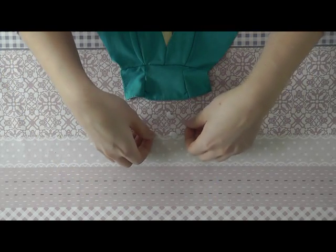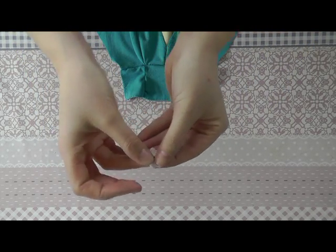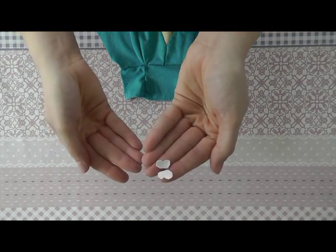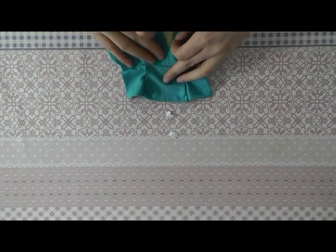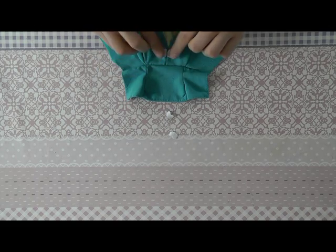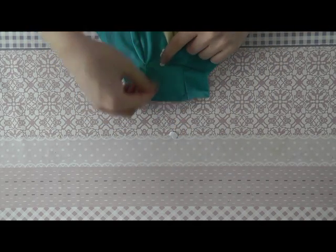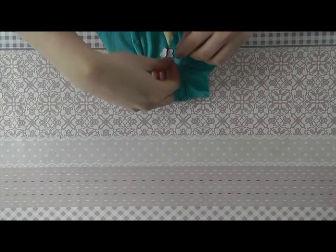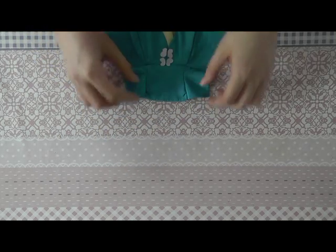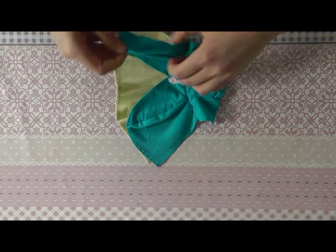I've cut out two butterfly wings from the pattern. They will be sewn in the middle of the skirt — one here, and one a bit above it. The detail butterflies are sewn onto the dress.